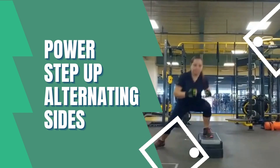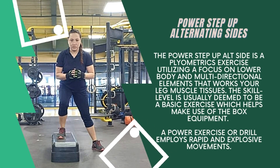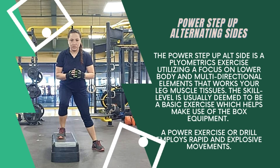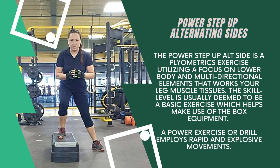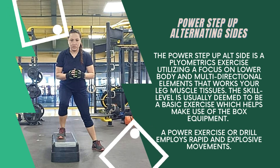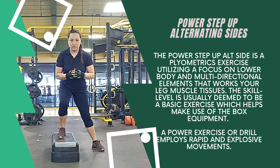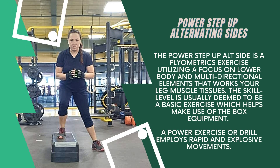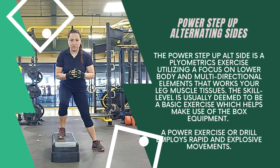The Power Step Up Alternating Sides is a plyometric exercise with a focus on lower body and multidirectional elements that works your leg muscle tissues. The skill level is usually deemed to be a basic exercise which makes use of box equipment. A power exercise or drill employs rapid and explosive movements.